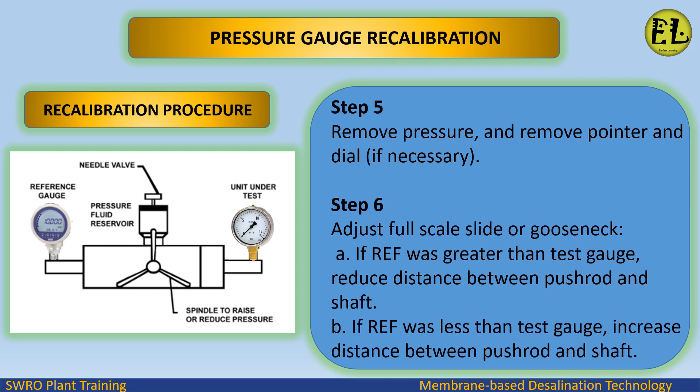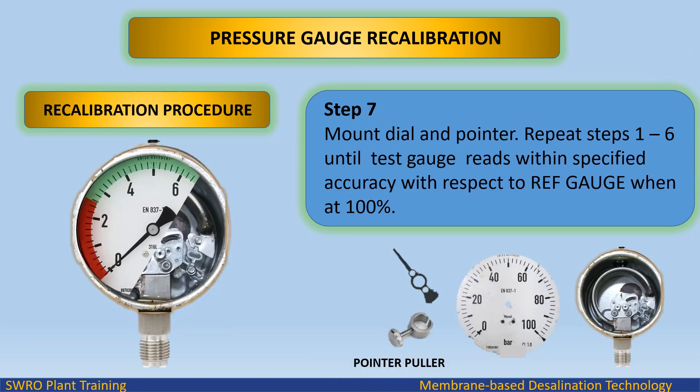Step 6: adjust the full scale slide or gooseneck. (a) If the reference was greater than the test gauge, reduce the distance between the push rod and shaft. (b) If the reference was less than the test gauge, increase the distance between the push rod and shaft. Step 7: mount the dial and pointer.